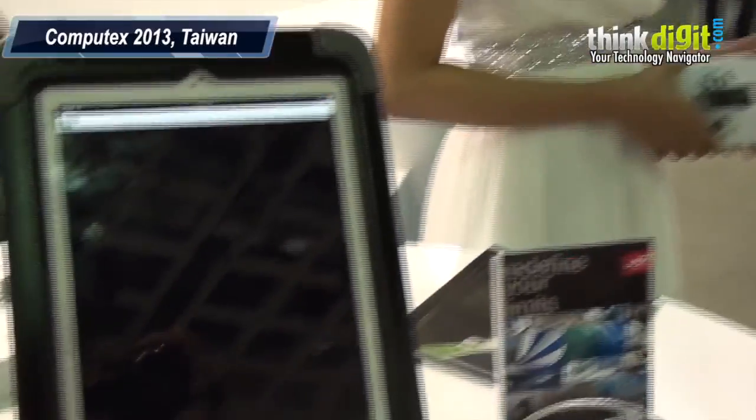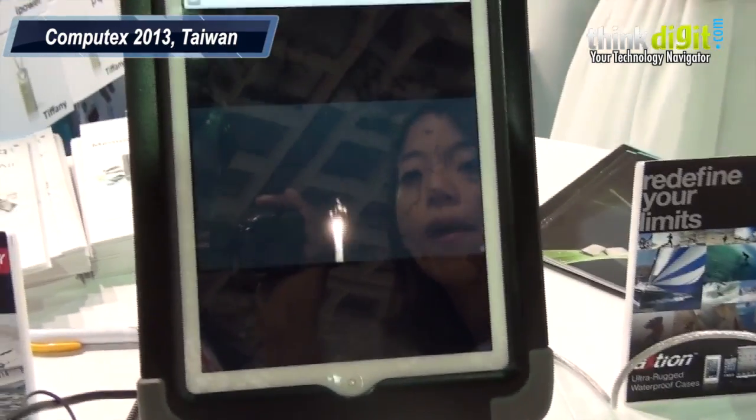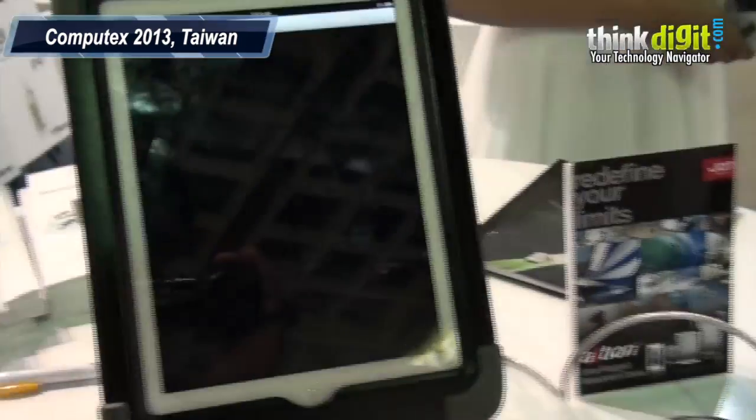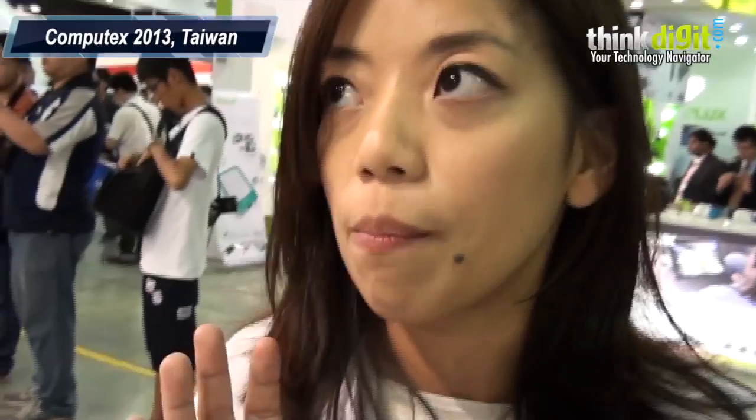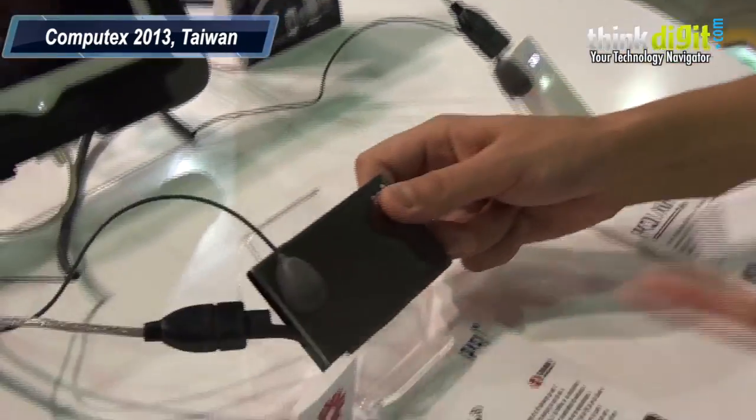How many devices can simultaneously access files from the PQI air drive? For our air drive, the maximum is five users. Five people can access the data at the same time from their smart devices.